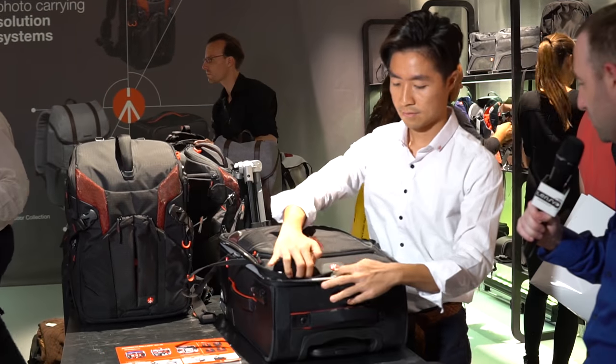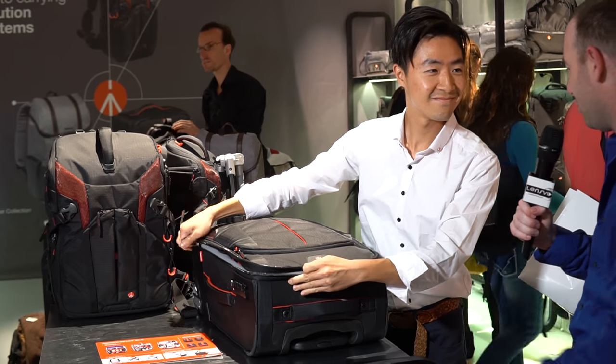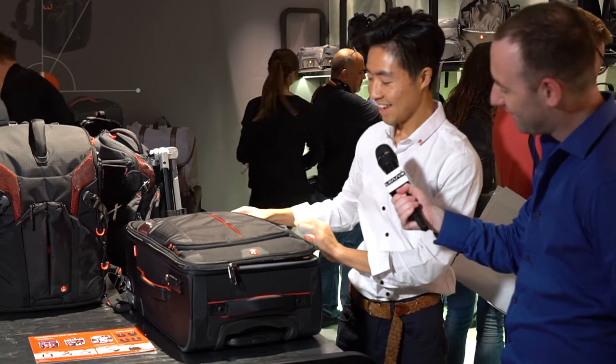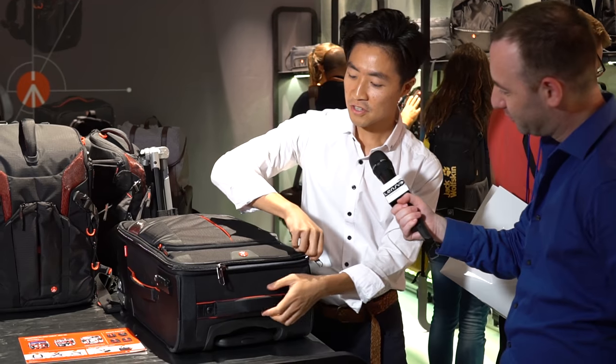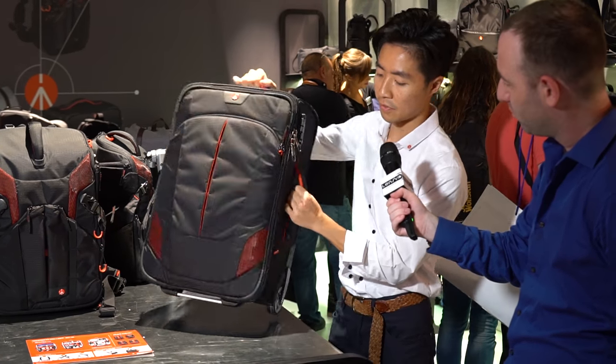So let's see some of the other things you have here. I'm going to show you the new roller — we've actually been using the roller from Manfrotto to walk through the show until now. So this is a new model. And this is our new model of roller called Reloader 55.